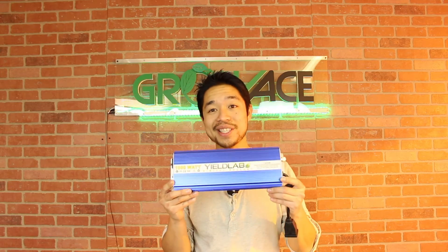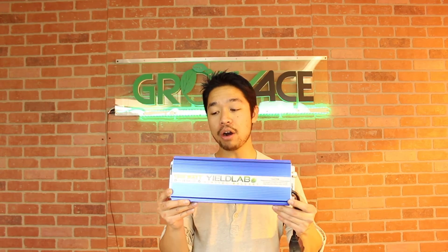All of our ballasts are really sleek and sturdy and also come with a lot of protection features like open circuit protection, overheating protection, ignition fail protection, and short circuit protection.